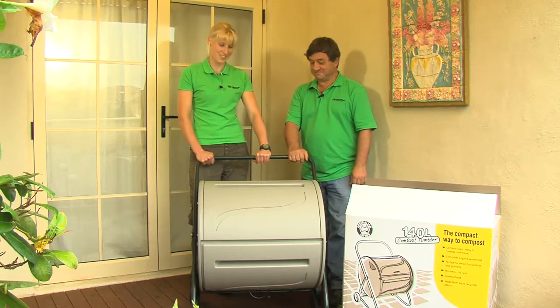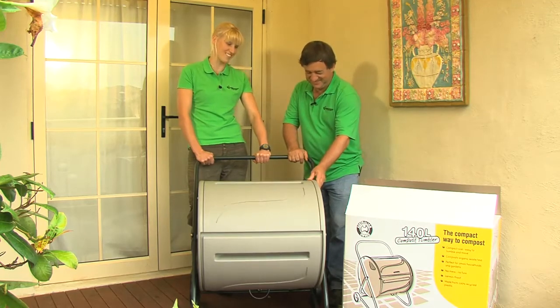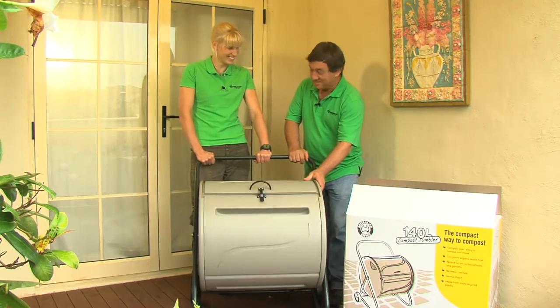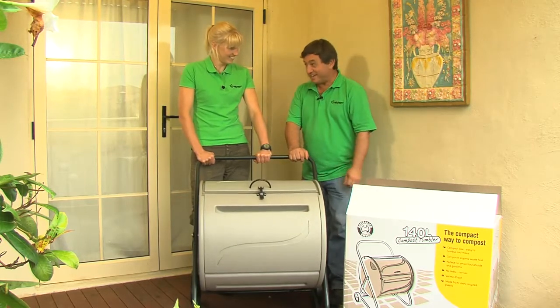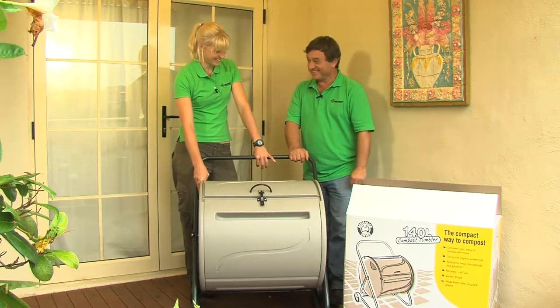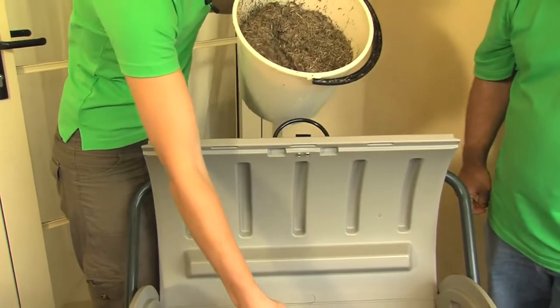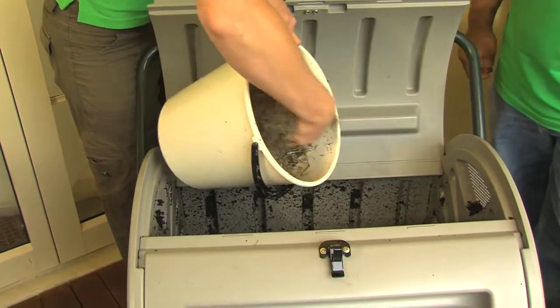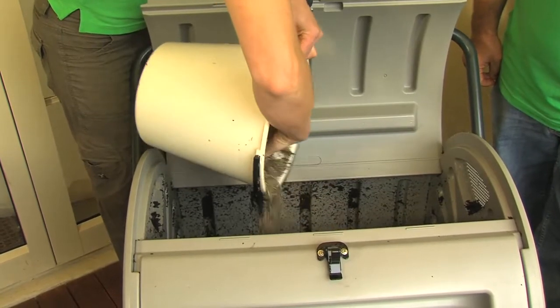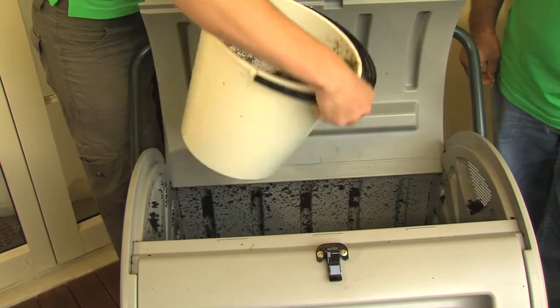Wow Angus, it looks schmick, but I'm only licensed to drive a wheelbarrow in a car. Well, this tumbler is so simple to operate that anyone of any age can drive it. That's the great thing about it. To get your compost tumbler started, you need a bedding about 100mm deep of a low nutrient material,